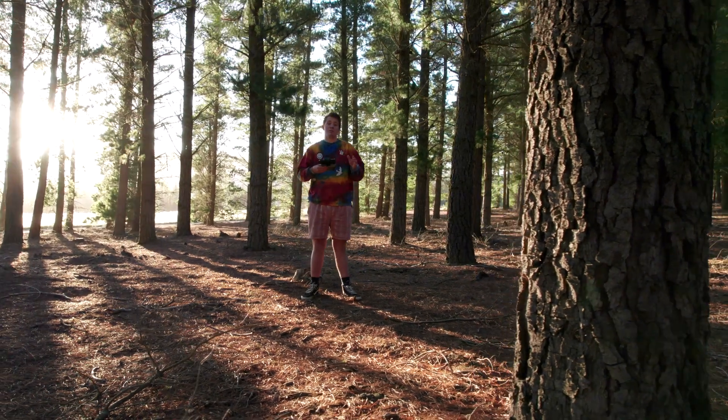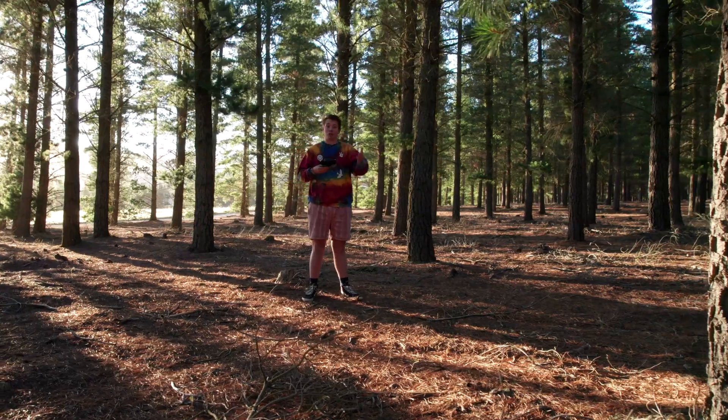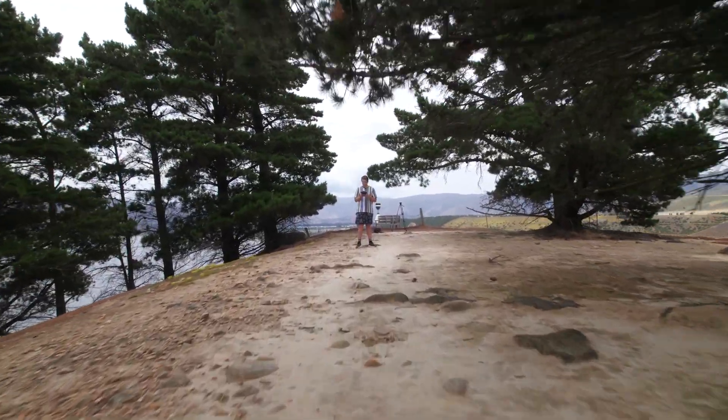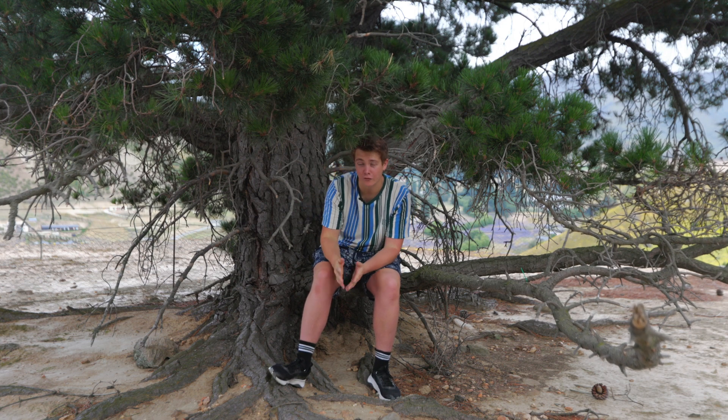Movement is best seen when there is an object in between the camera and the subject. This could honestly be a tree, another person, or even just the ground up close. So when you get to your location, try and look around and see if there's anything that could creatively get in the way of your frame.